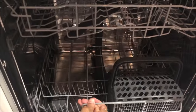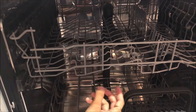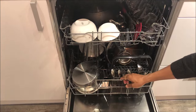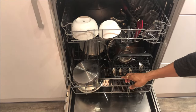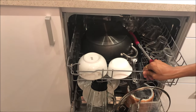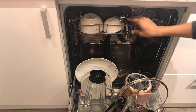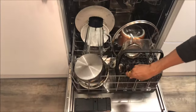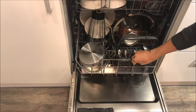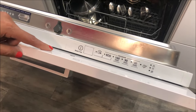Now we will start putting in the dirty dishes, but remember that the dishes must not obstruct the fans. There are two fans — on top and on the bottom — so they should not get impacted. Now we have put in all the dirty dishes, as you can see, ready to be washed. The detergent is already put in as we showed you, so let's start the dishwasher.